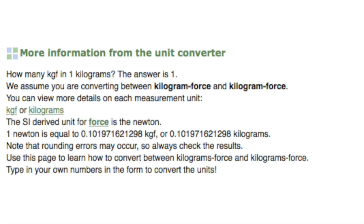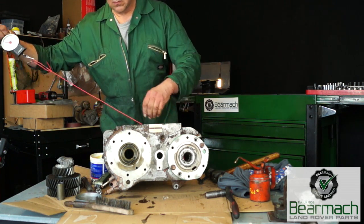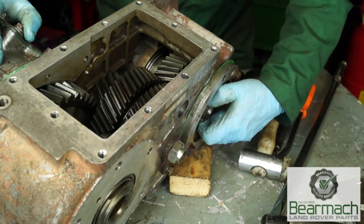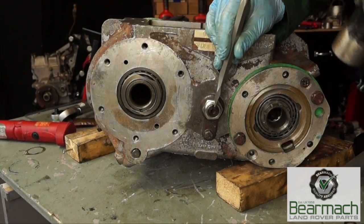So the formula is: 1.25 newton metres equals 0.127 kilogram-force metres. Using a converter, 0.127 kgf is equal to 127 grams in weight, so the spring balance you need is one that is quite sensitive. You'll be looking for about 350 grams maximum on your spring balance. Once that's right, the bearing has been preloaded — it shouldn't be tight; you could turn it easily by hand. If it feels tight or notchy then you need to reset it. Once you've done that, stake the nut so it's not going to move anywhere.